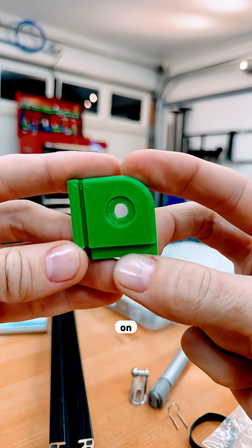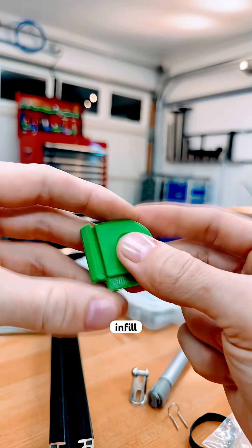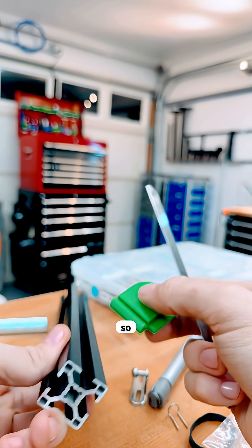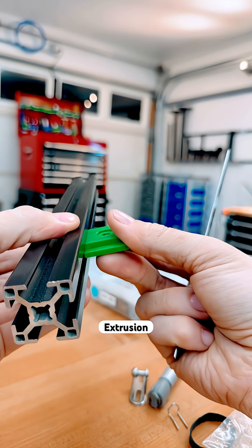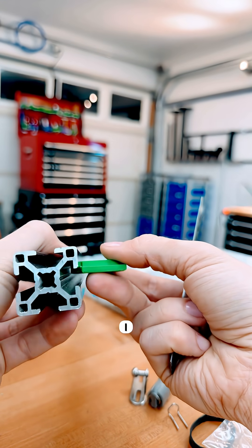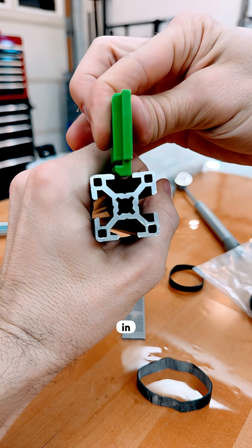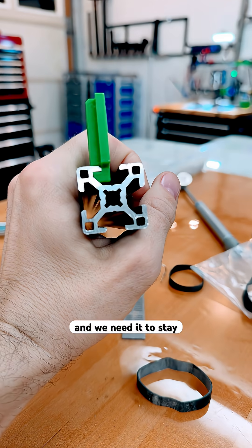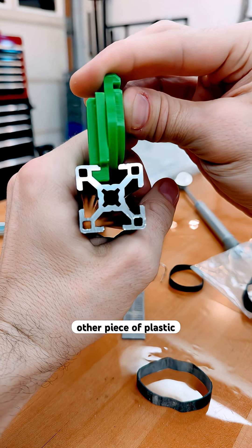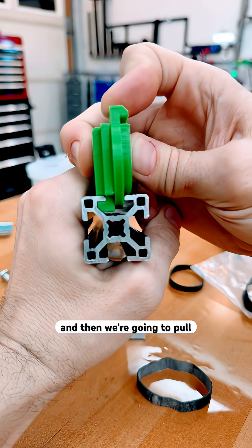We're going to check the strength on this plastic 3D printed part with 30% infill. I wanted my part to go into the extrusion and then not come out. So this part drops in and then it pushes over to the side. We need it to stay there, so we put some other piece of plastic here that's going to prevent it from lifting. And then we're going to pull on these.